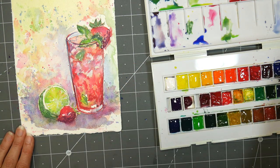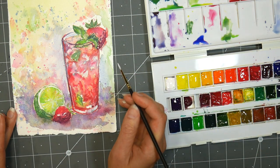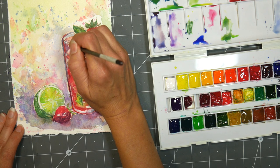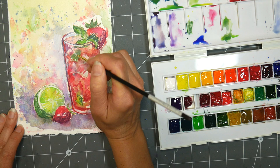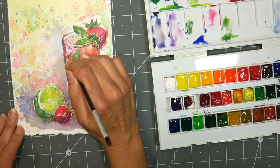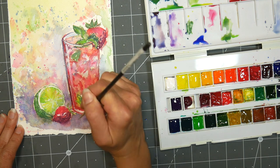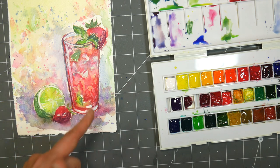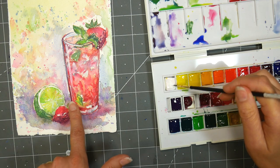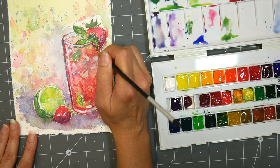You can definitely refill this with tube Sennelier paints — either the artist or the student grade — you could refill it no problem. But there are no removable pans. I'm not even sure this is all dry underneath — let me just see. It's not all dry underneath, but hey, that works pretty well. That looks nice and glossy to me. I'll wash my brush because the paint was wet underneath and did pick up some paint, so I don't want to put that paint back in.